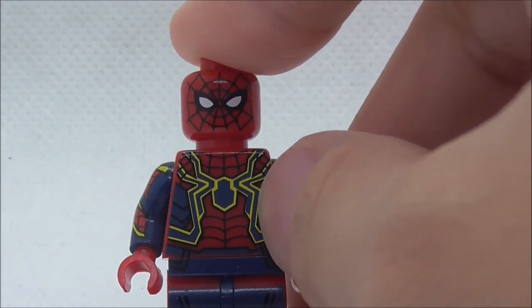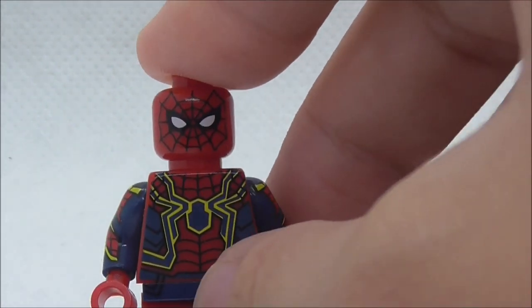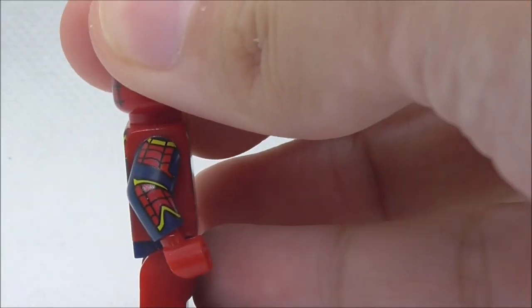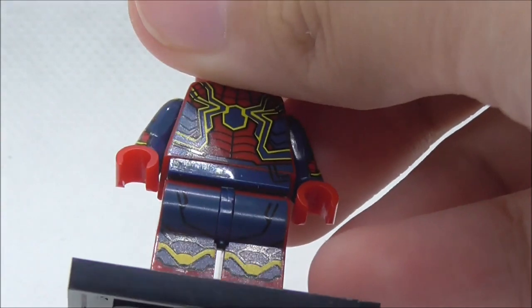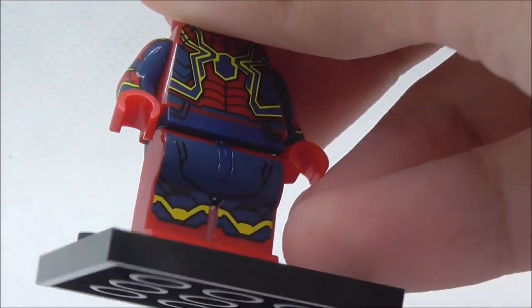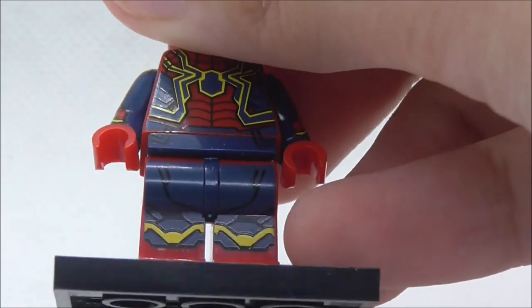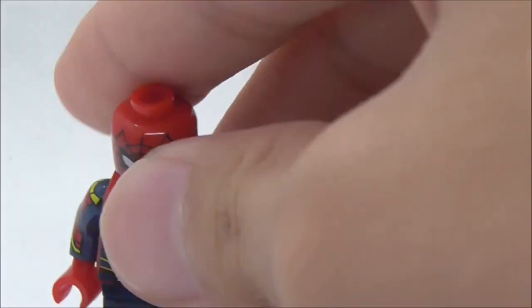On the figure itself, the torso has a big spider logo, and the yellow color around it is brighter than the one printed on the original Lego torso. The side arm printing looks pretty nice, and the light printing is very similar to the Homecoming suit.